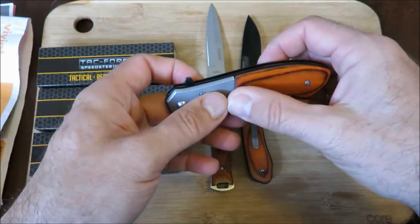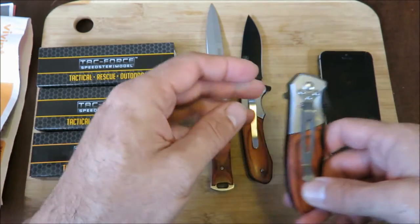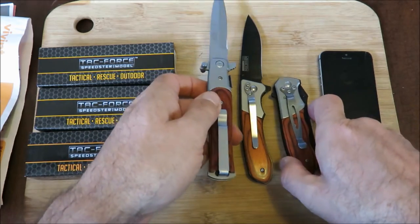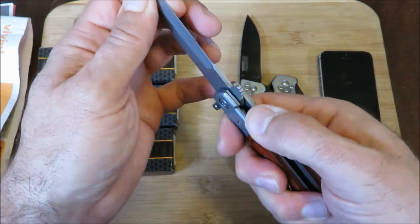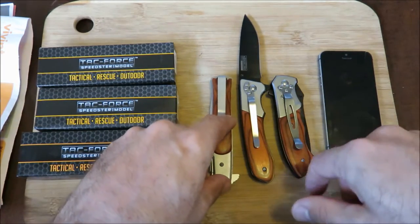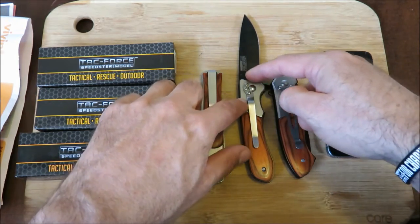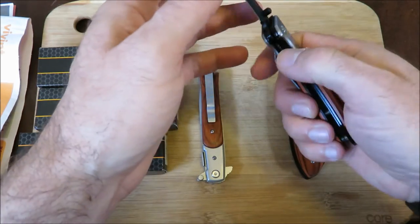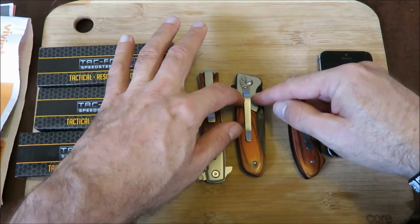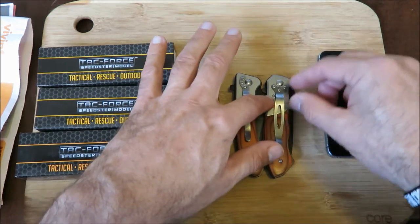This one is called 'pakkawood' — I think it's kind of nice. You can see that the pocket clip is different on these two models as well as this one. Each one has its own pocket clip. Now these sit kind of high in the pocket — you can see that all this is sticking out. If I clip this one, you can see that your pocket line will come here and all this is showing out of the pocket.